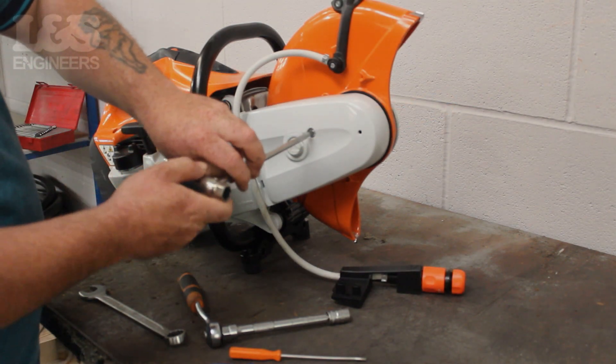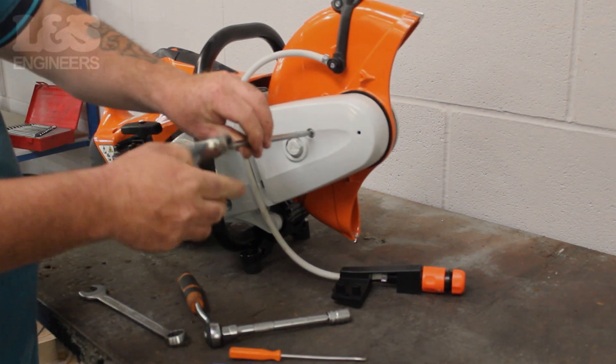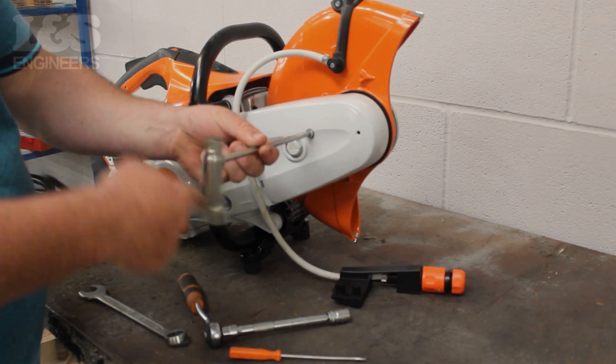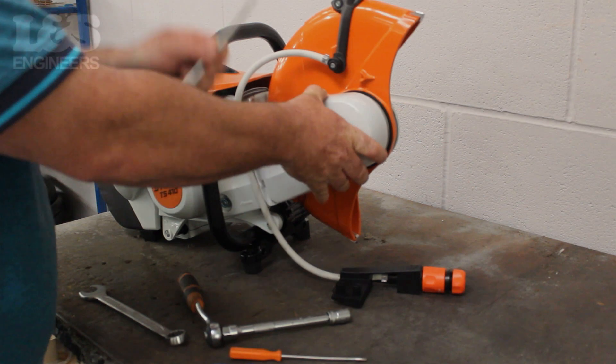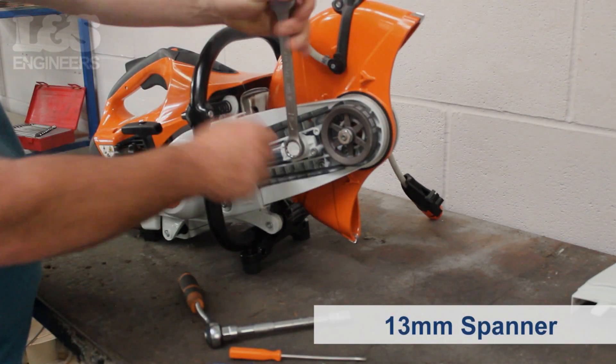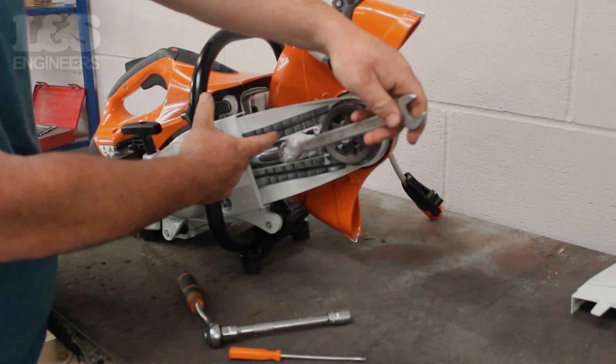Now, using the torque spanner, remove the screw that attaches the belt guide to the machine. Then, using a 13mm spanner, release the tension in the belt by turning it anti-clockwise.